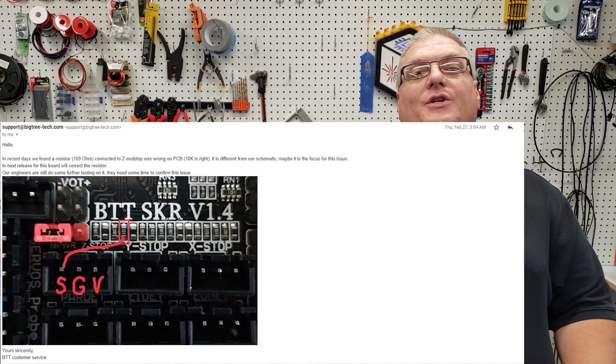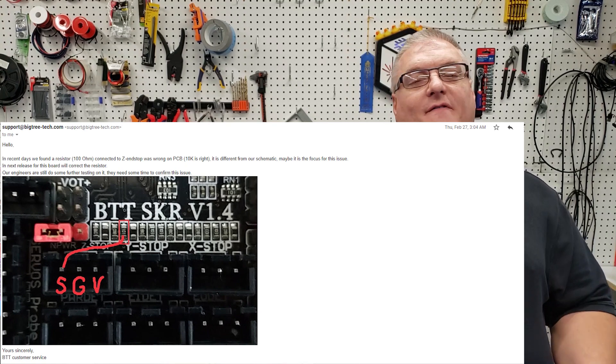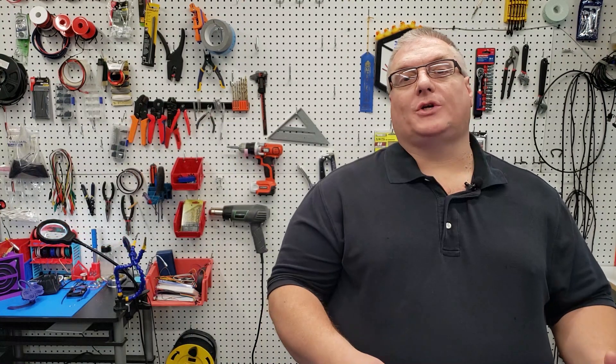Finally, on February 27th, I received a reply stating that in very recent days, the wrong resistor was in place on the board, and that was causing the problem with the Z end stop. They didn't actually say it was the problem — they said it may have been the problem — and they provided me the information and a screenshot of the board that I talked about in that other video.